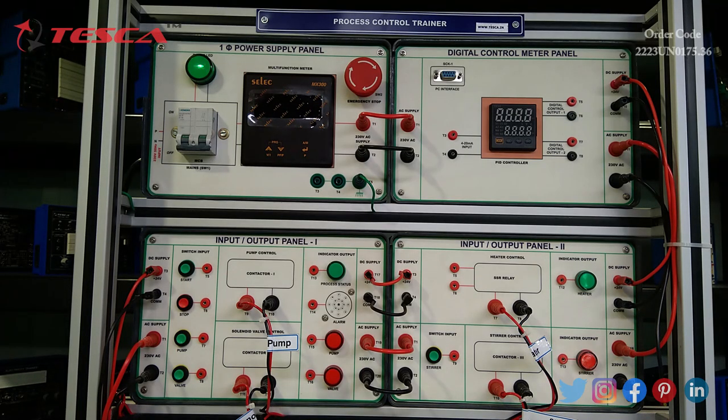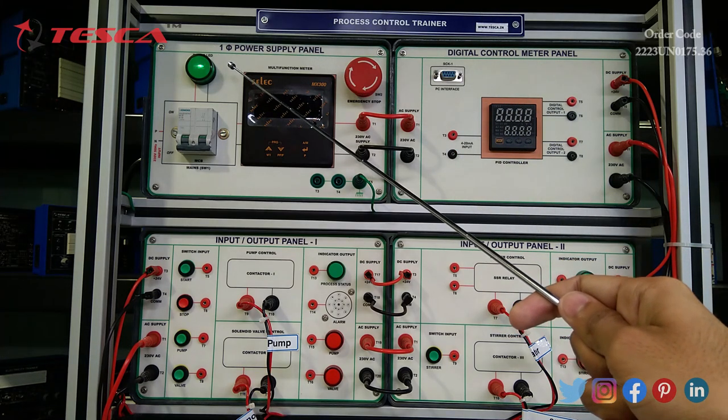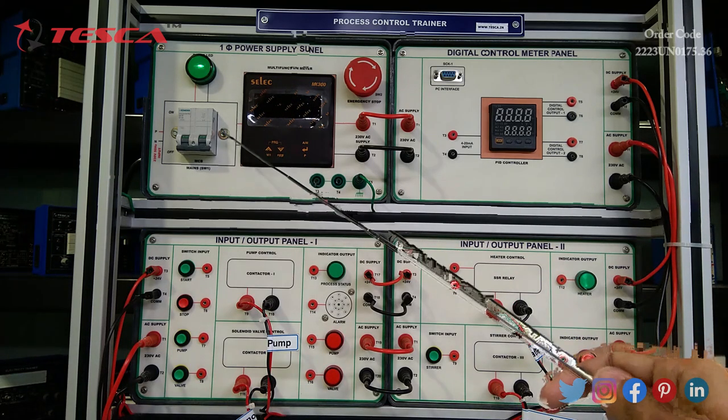Beginning with the description, I will first show you the one-phase power supply panel. It has a 230 volt 50 Hz AC input socket with three pins, a pilot lamp for power LED indication, and a 2-pole 230 volt 10 ampere miniature circuit breaker.